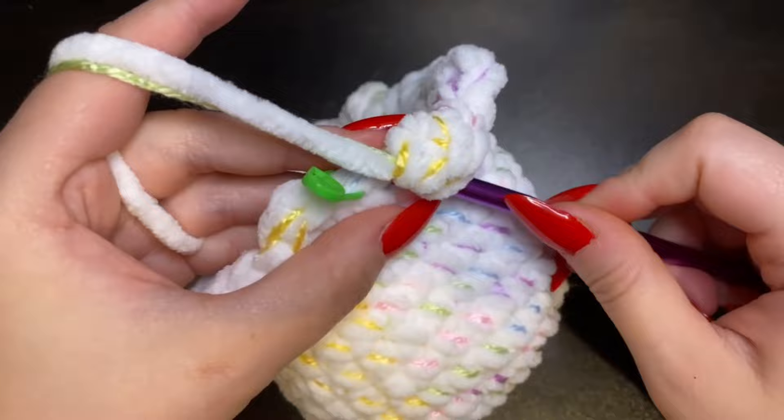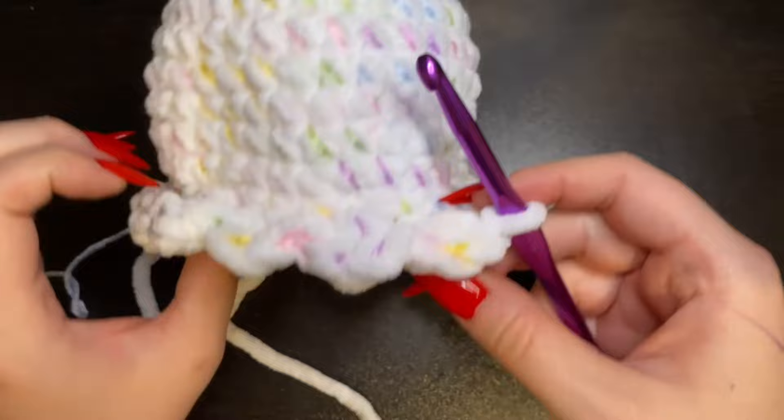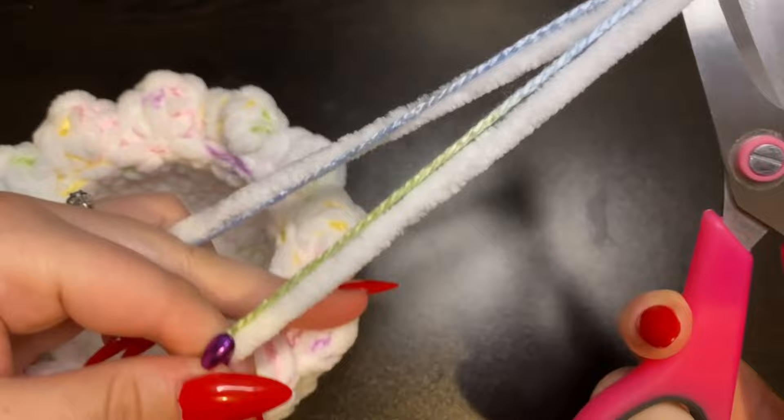You should end on a slip stitch. Here I am making the last stitch, which is a slip stitch, and this will be the end of our head — this is the ruffled edge of the jellyfish head. Go ahead and cut your yarn, leaving just a little bit of a tail to hide later.